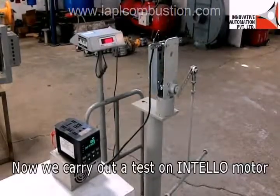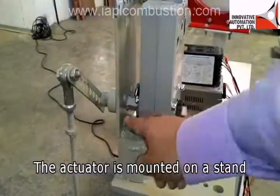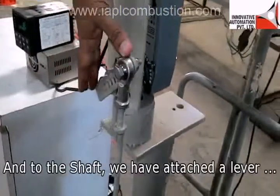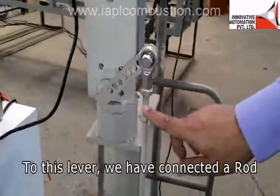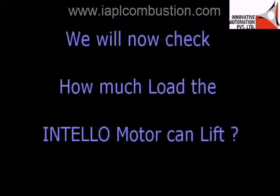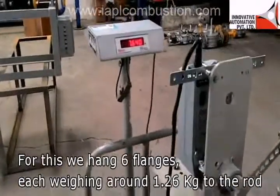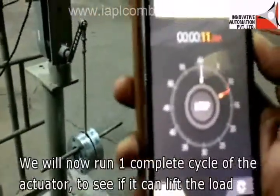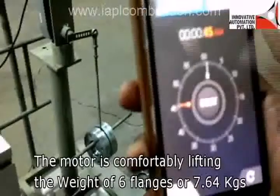We now carry out a test on the INTELLO motor, which is rated to deliver a torque of 15 Nm. The actuator is mounted on a stand connected to a bracket, with a shaft connected to the motor. To the shaft we have attached a lever about 125 mm in length, connected to a rod from which we can hang weights. We hang 6 flanges, each weighing around 1.26 kg, to the rod — a total weight of 7.64 kg. We run one complete cycle, and the actuator comfortably handles the load.